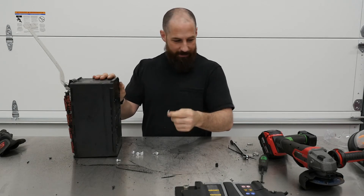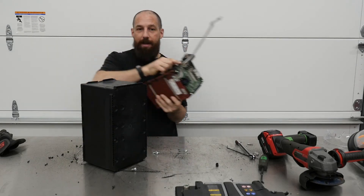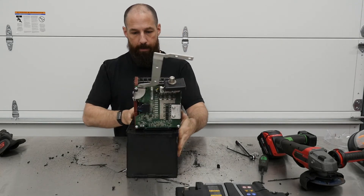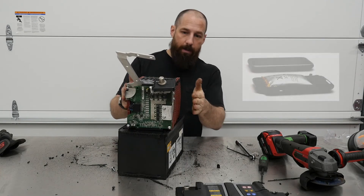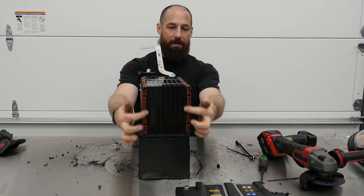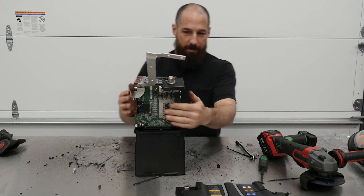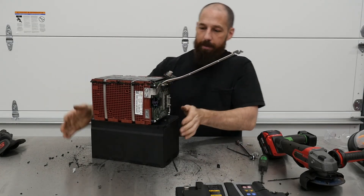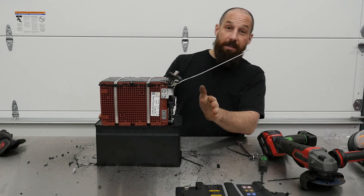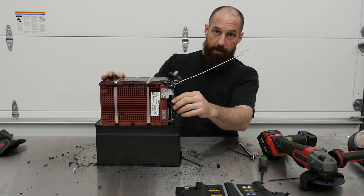Lots of tamper-proof torx bolts holding those in — I think I've got tamper-proof bits. It's probably not a good idea to lay it down on top of a metal surface, so we'll use this to insulate it. You ever see a cell phone when the battery goes bad and the back swells? Look at that — that cell is swollen. There's the control module, though I accidentally cut the wires off of it while opening it up. I think that's as far as I want to take this, because I don't need any thermal runaway in my garage at home. I've got homeowner's insurance, but I'm sure this video is evidence of what could go wrong.